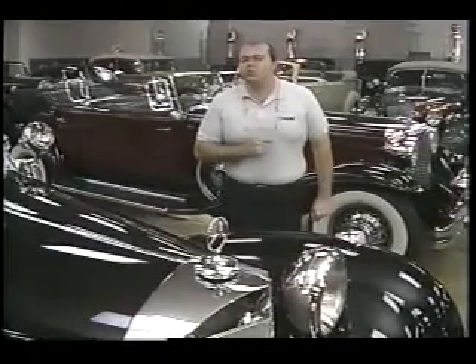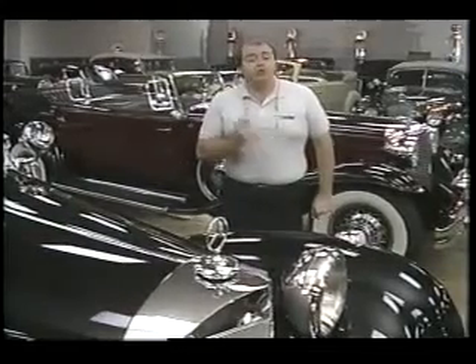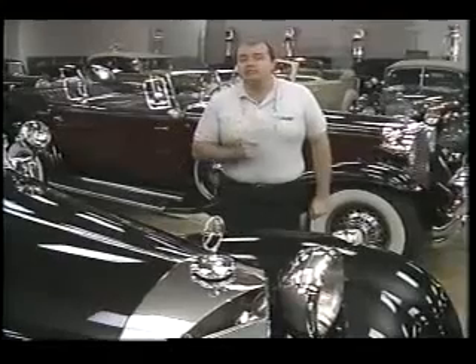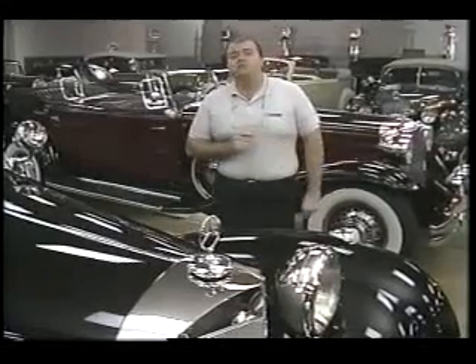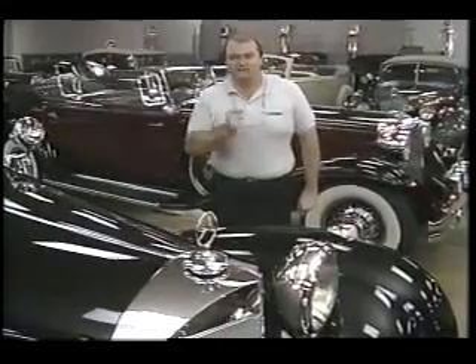Chrome also plays an important role in model building, and we're going to learn how to apply chrome plastic parts to models as we build the 1932 Ford Vicki. But for now, let's leave this fine museum and begin building our own vintage car in scale.